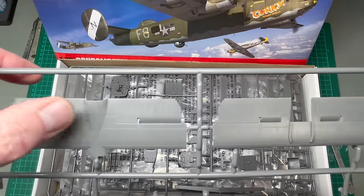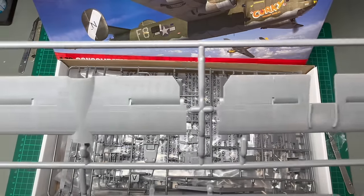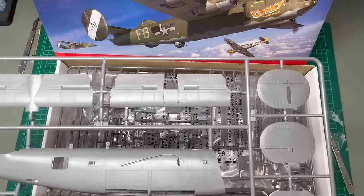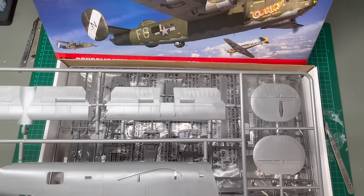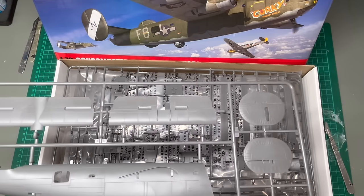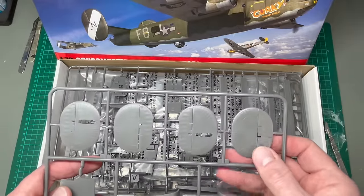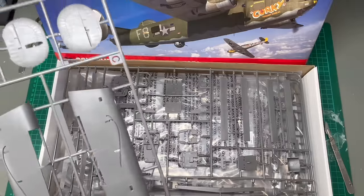I like the way that the fabric areas have been done as well. There are two different styles of tail fins in here, presumably for different versions. I'm taking a look to see how they differ — yeah, they do differ in terms of trim tabs and that kind of thing. The details are different between each one, so that points to different variants as well.